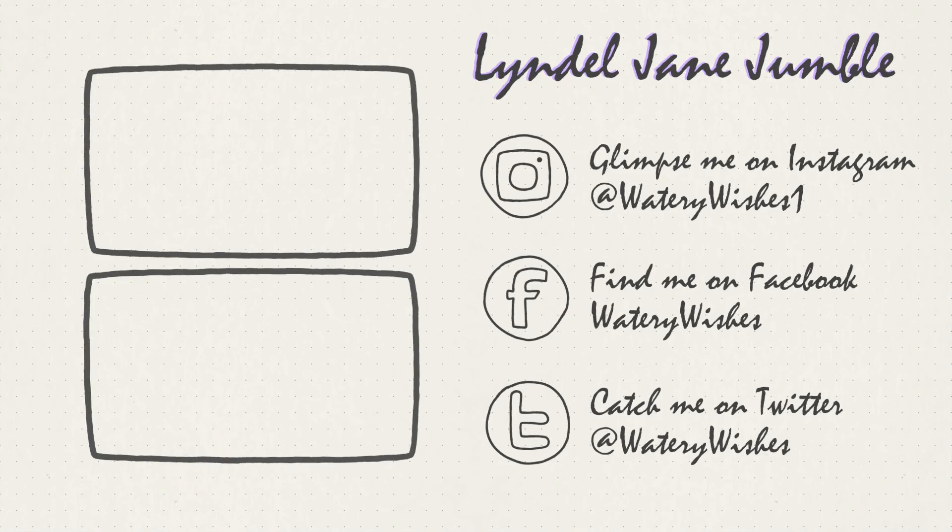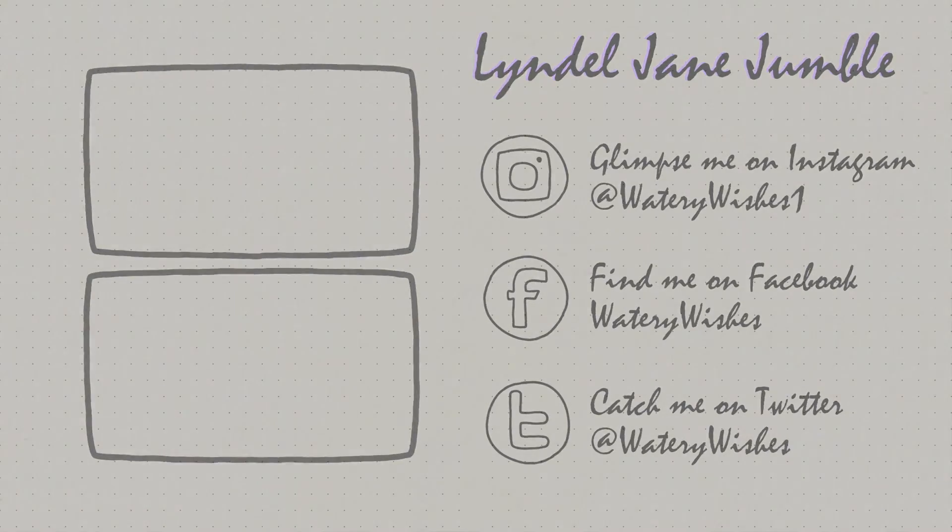I hope you liked the video. If you did, hit that like button; if you didn't, hit the dislike button. I'd love it if you subscribed. I'll see you guys in the next one. Bye!